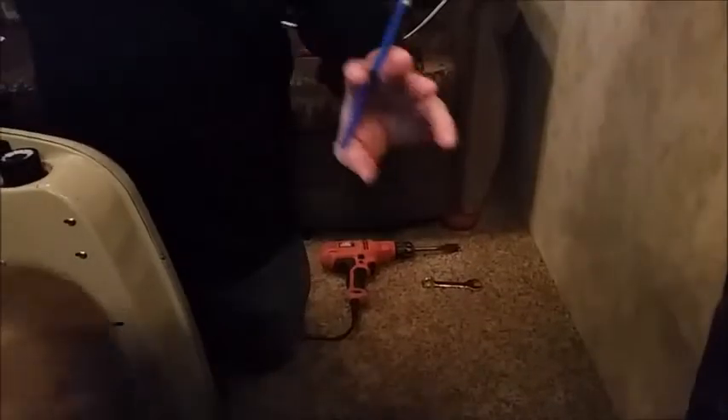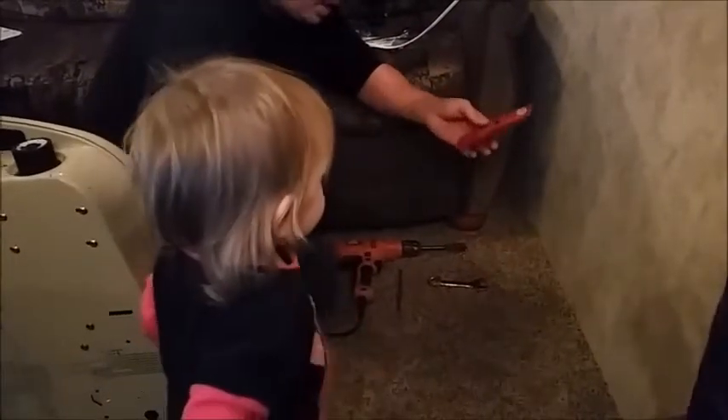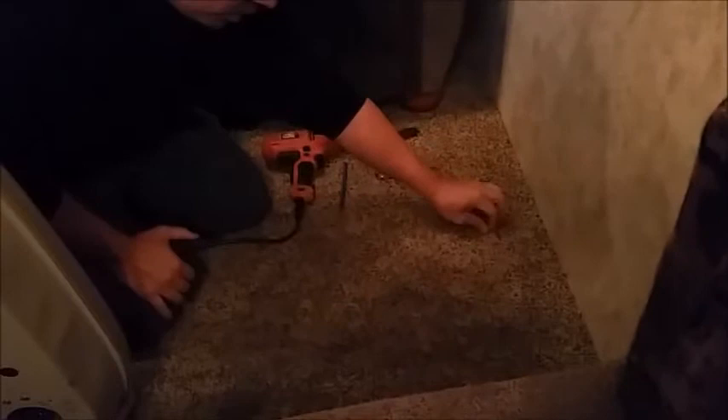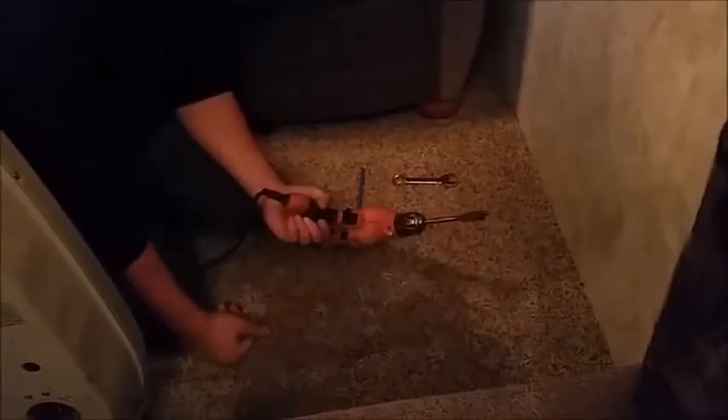We put the heater in place and I measured where the propane line needs to go, then I put the heater back. I used a little pencil and put a mark on the floor. Then what I did is I took an exacto knife and cut a flap in the carpet. The reason I did that is because I have to cut a hole here for the line to go through, and in the summertime when this isn't here, I don't want a hole in the floor — so this little flap is gonna cover that.